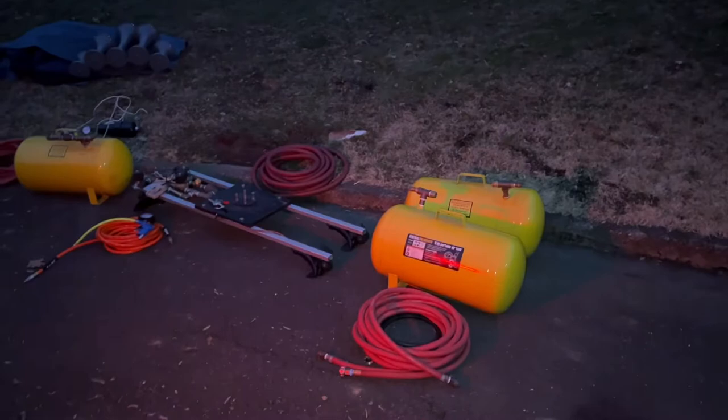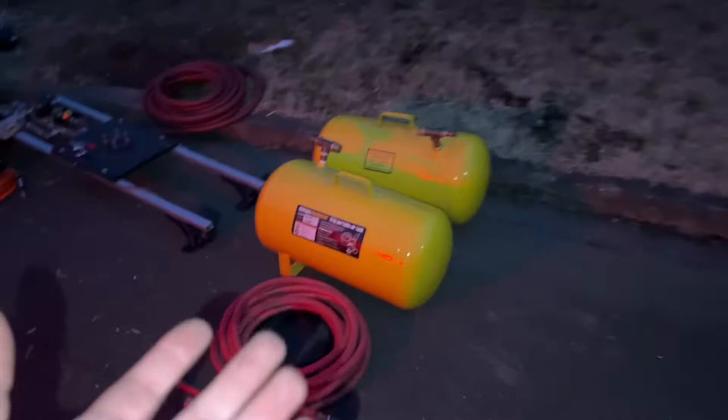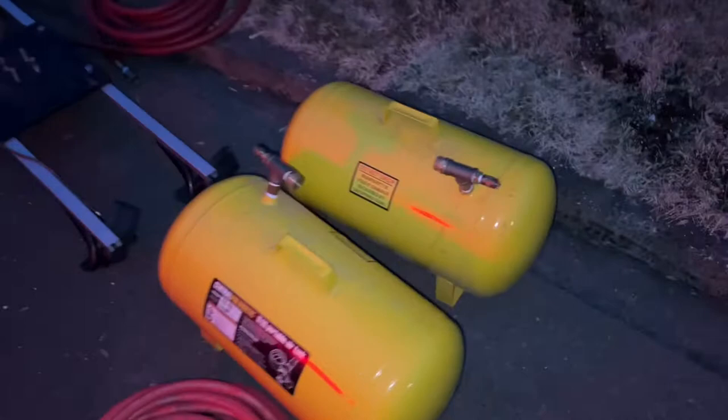Alright guys, so I've been getting a lot of comments about how I have a full-blown train horn setup on a mid-sized sedan. Well, today is your lucky day. I'm going to show you pretty much step-by-step how I put this all together.